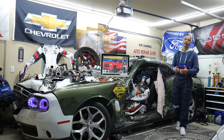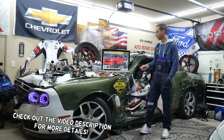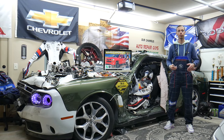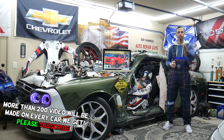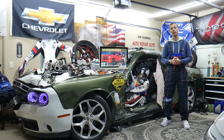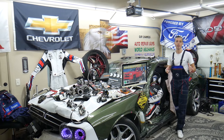Hey guys, welcome back to Electrical Carried Power Live. Thank you for watching and subscribing. Today's video will be super helpful for anyone with a Chevy Silverado from 2014 to 2019. We'll cover where the ignition switch fuses are located, which fuses to check, where to buy cheap parts, and how to test fuses — all absolutely free.